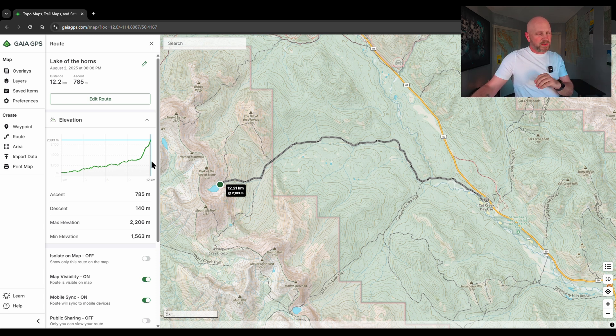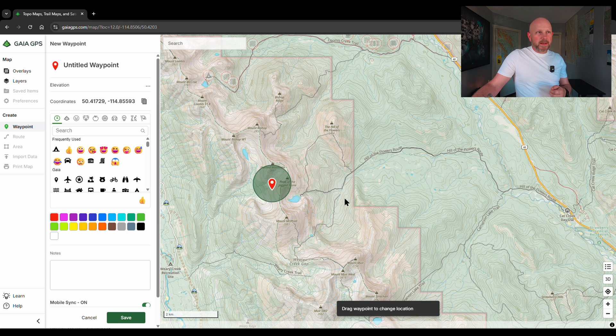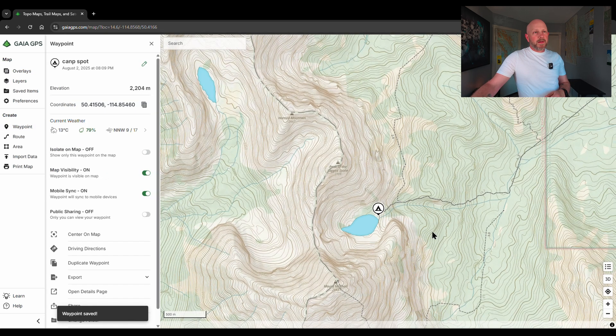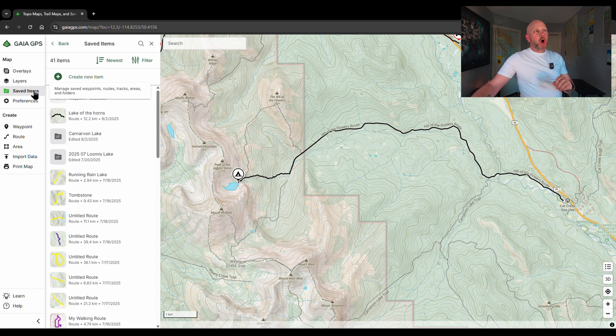I'm only routing one way because on my watch I can hit reverse direction to run it back, so I don't need the map both ways. I also want to add a campsite waypoint. I'll close this window, click add waypoint, drop the icon where I want to camp, change the icon to a camp symbol, make it black, and name it 'camp spot'. Now I've got a route from Cat Creek day-use to Lake of the Horns and a marker for where I'm going to camp.